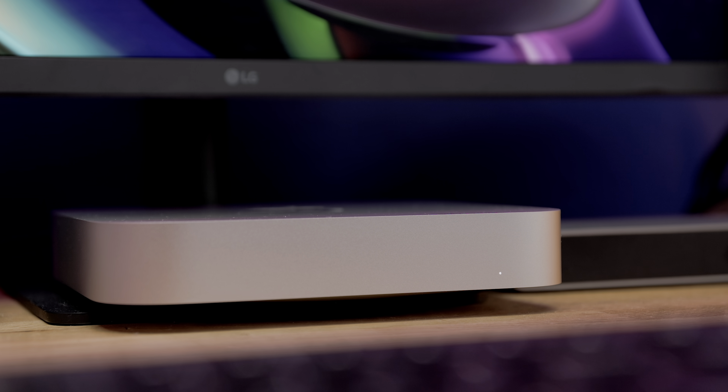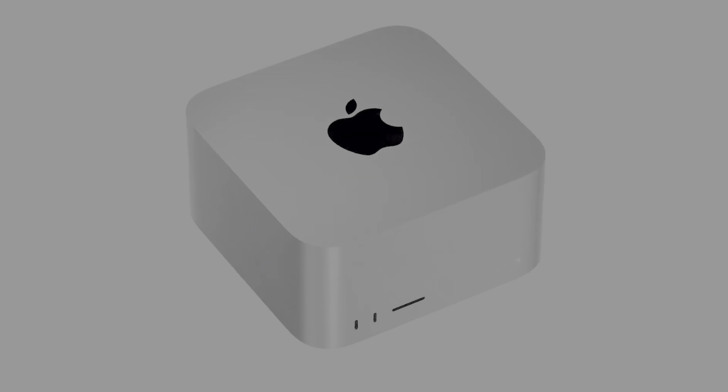Mac Studio now sits alongside the M1 Mac Mini as the two mini desktop PCs from Apple, so I thought it'd be interesting to see how they compare to one another.